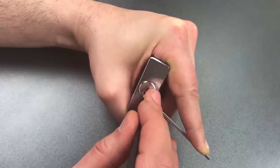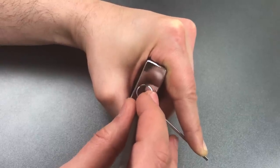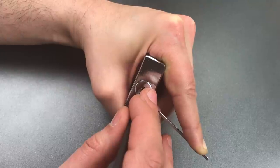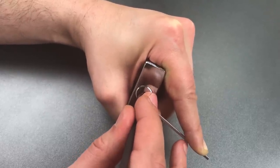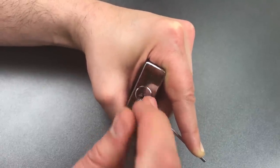Nothing on one. Click on two. Nothing on three, four, five, or six. Little click on one. Another click on two. Nothing on three. Nothing on four, five, or six.